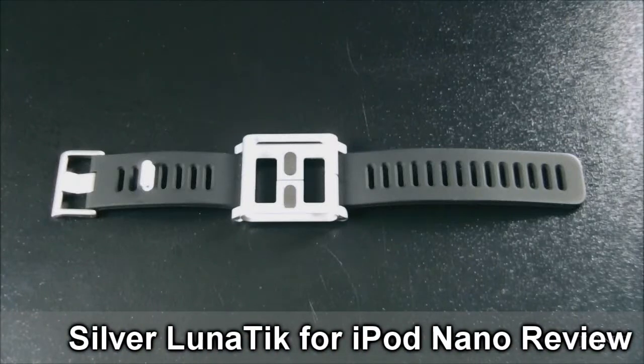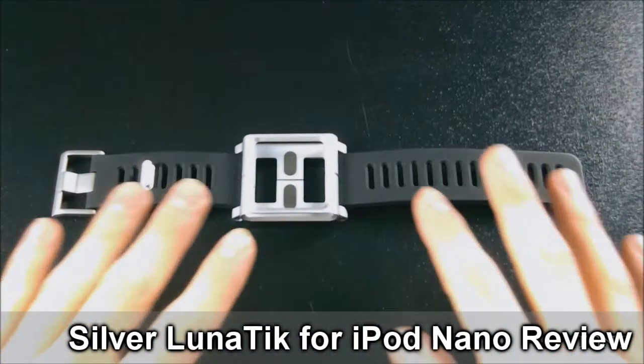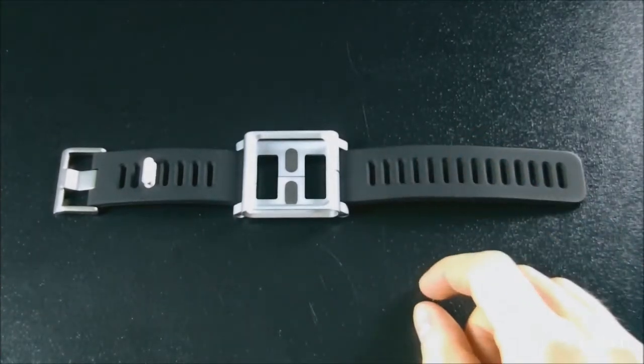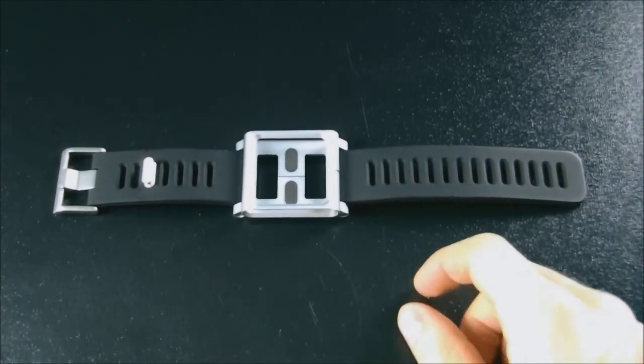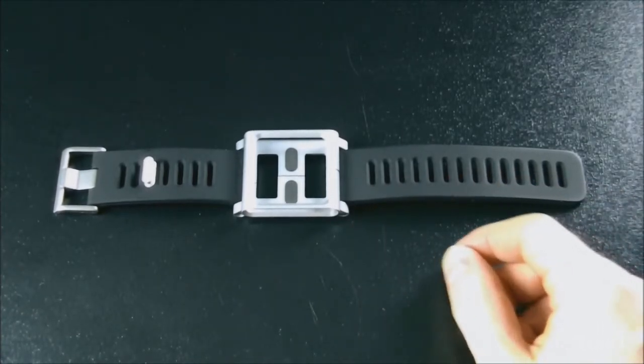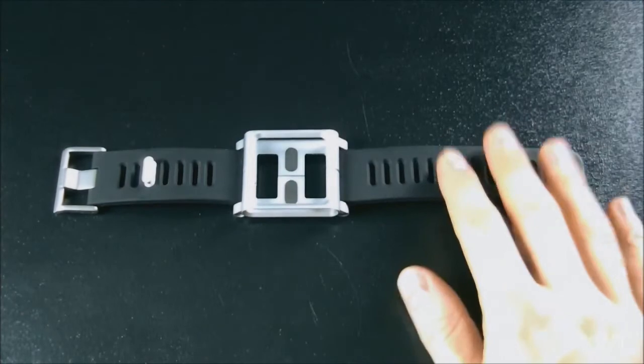Hey guys, what's up? Tyler here with T-Game and Tech, and today I'm going to be reviewing the Silver Lunatic. This is basically a watch band for your iPod Nano 6th generation, and it's going to run you about $80 on their website. You can try to buy them other places online, but some of them are fake retailers.